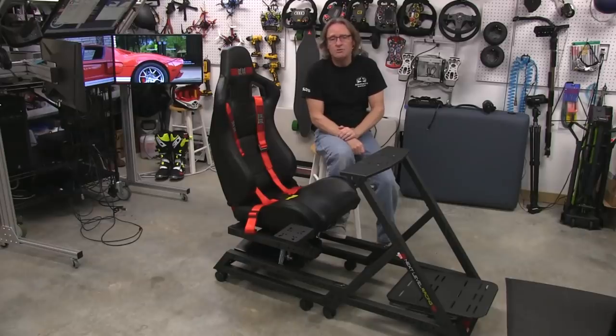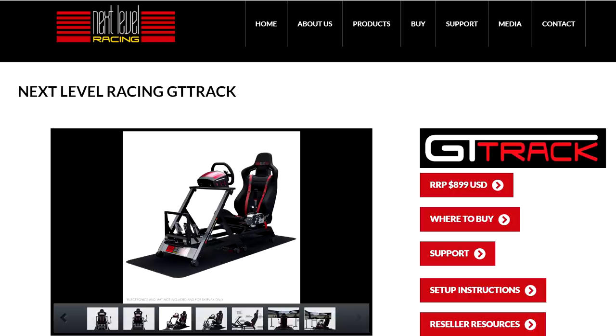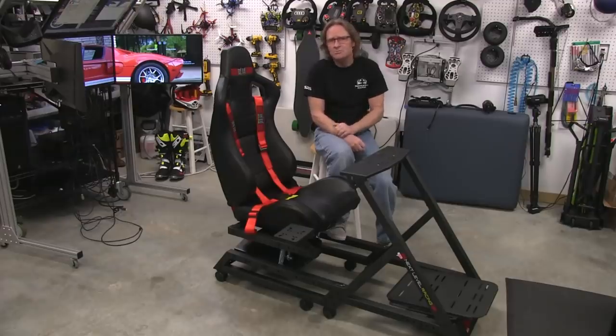Welcome to another edition of the Sim Racing Garage. I'm Barry Roland, and in this episode we'll be reviewing the GT Track cockpit from Next Level Racing. This is their flagship cockpit, designed to accommodate their V3 motion platform and the upcoming Traction Plus motion platform. This video is called 'The Build' and will be part one of a two-part review series. Part two will be called 'The Setup,' so be sure to check that one out also. Let's put this cockpit through the SRG review process.